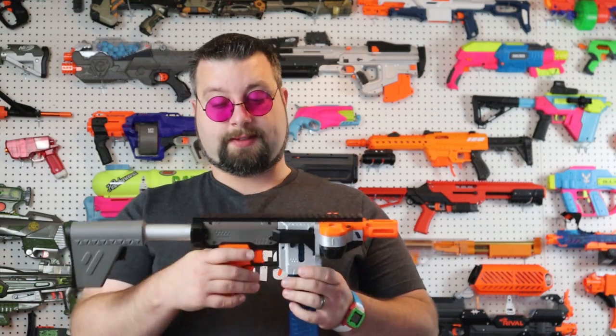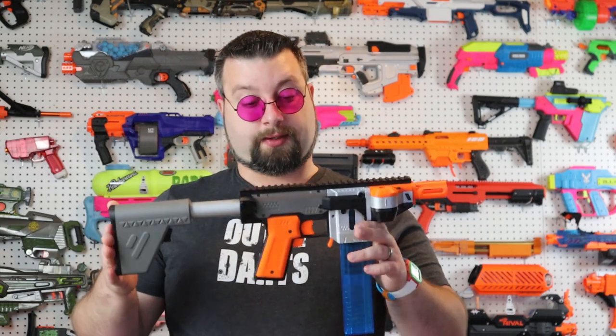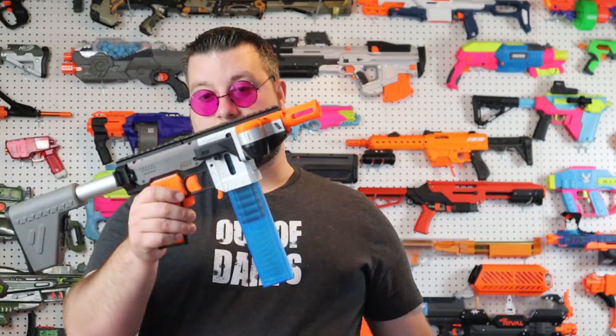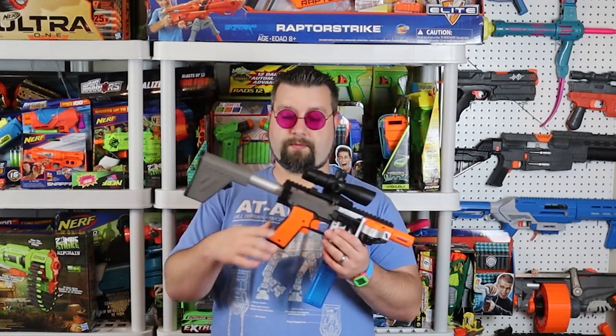A question some of you might be wondering: what am I going to do with this thing? This has actually been built out for Optiman — it's not my color scheme. I wanted to give him a good, solid, dependable primary he could use as a flywheeler, and I think this is it. He might have me extend the barrel. There are a lot of different options, but that's where this thing is going. I'm probably going to throw it on the wall for now since we're not really doing wars at the moment, but when we do I'm sure he will be thrilled to run it.